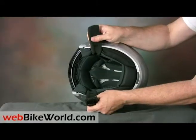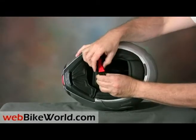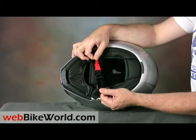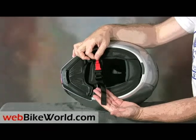The internal shape of the Sintesi is generous, and the liner is comfortable. The helmet uses a bulky and complicated so-called quick-release mechanism for the chin strap that on this helmet only adds more weight and complications. When it's adjusted correctly, it ends up with a very long end piece that can't really be secured anywhere.